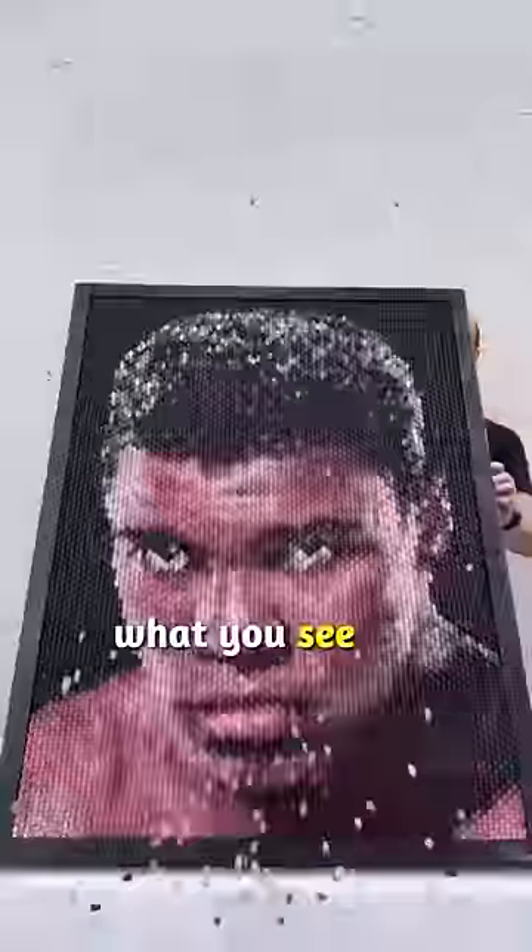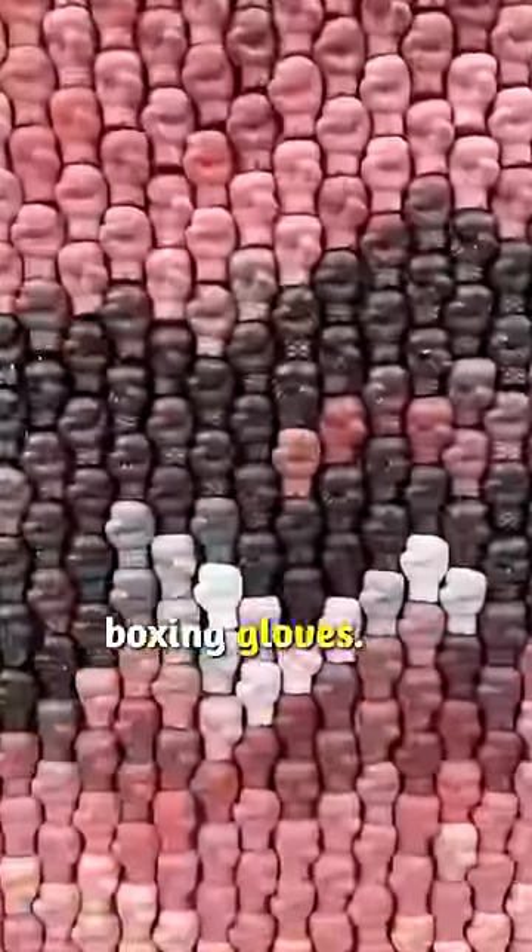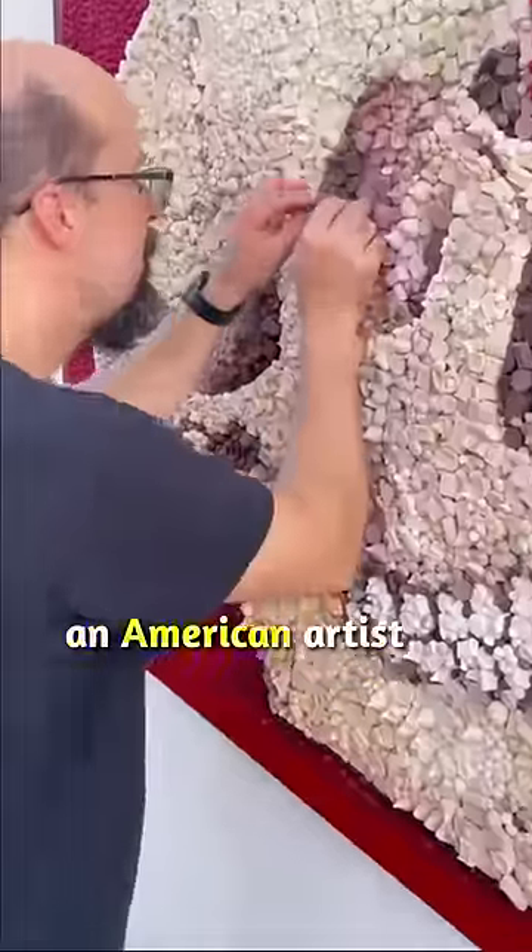This is not a regular mosaic art. What you see here is Muhammad Ali made out of boxing gloves. Meet Kevin Champany, an American artist with a special talent for crafting mesmerizing mosaic artworks.